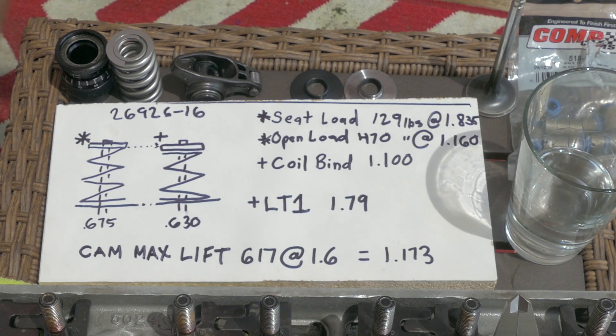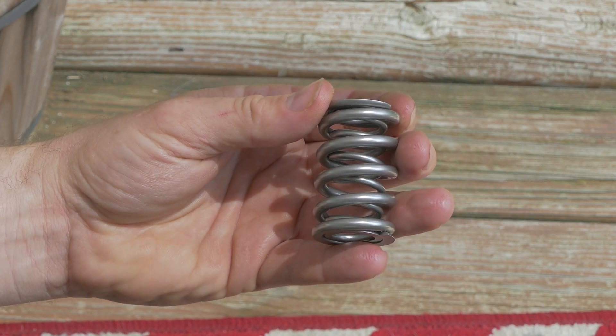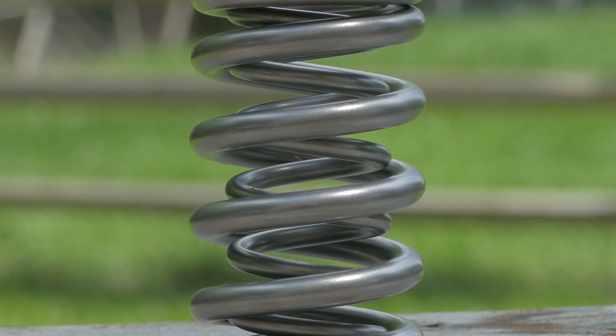Hey YouTubers, it's Tyler here again today. What we're going to do is go over my solid roller spring setup for my LT1. If you look right here, this is a spring that I decided to run.